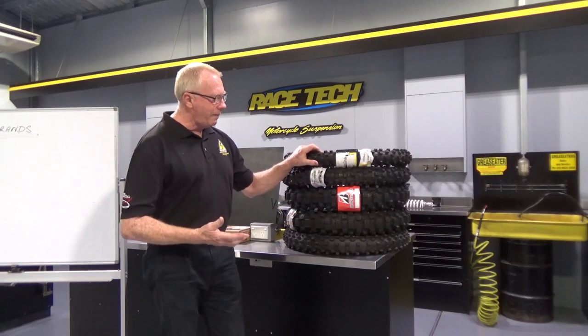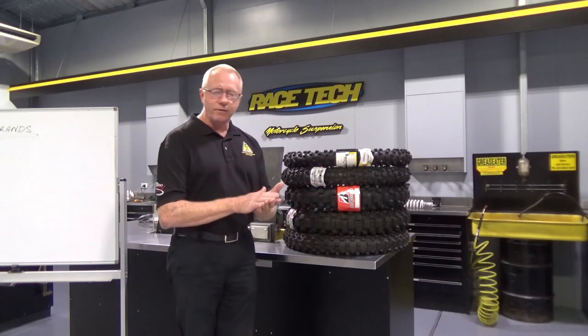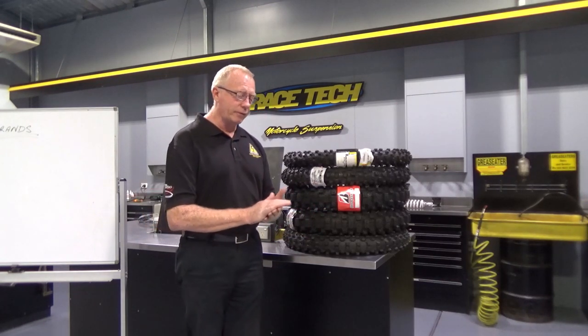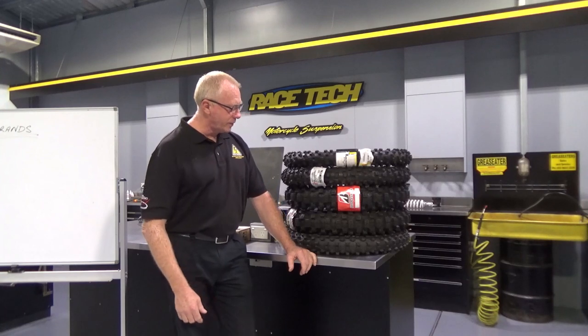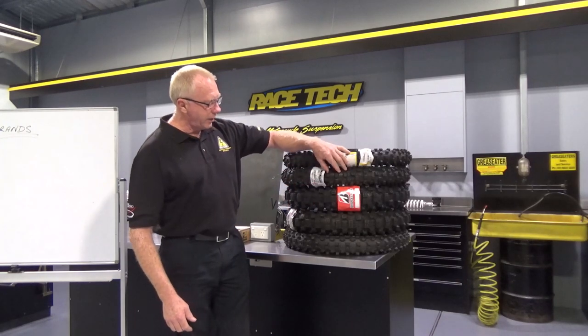When we're riding on hard pack terrain, we actually want the softest rubber. It's much like a tennis player on an indoor court — they have very soft shoes with the ultimate in grip, getting the best interaction between themselves and the surface. With hard pack tyres, you'll find the knobs are spaced closer together, soft rubber, and they provide us with the ultimate result.